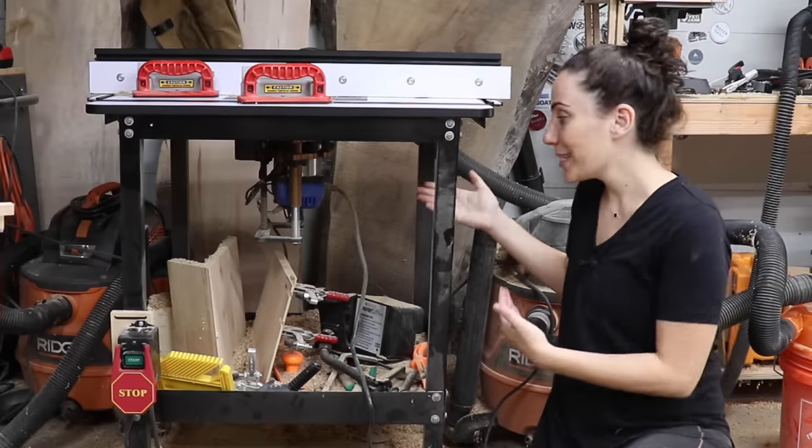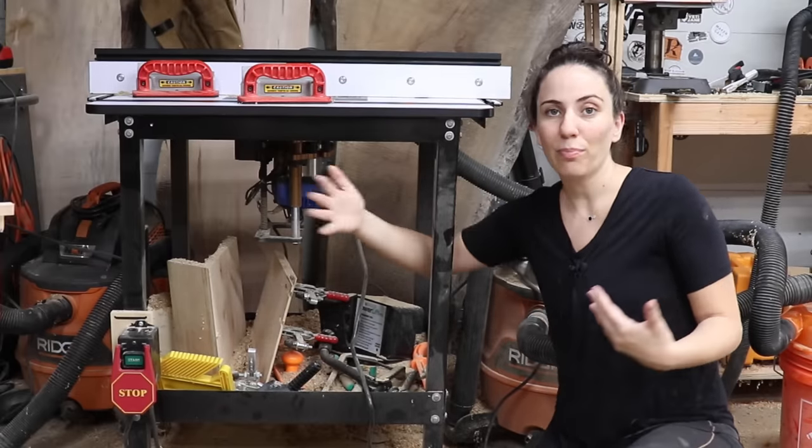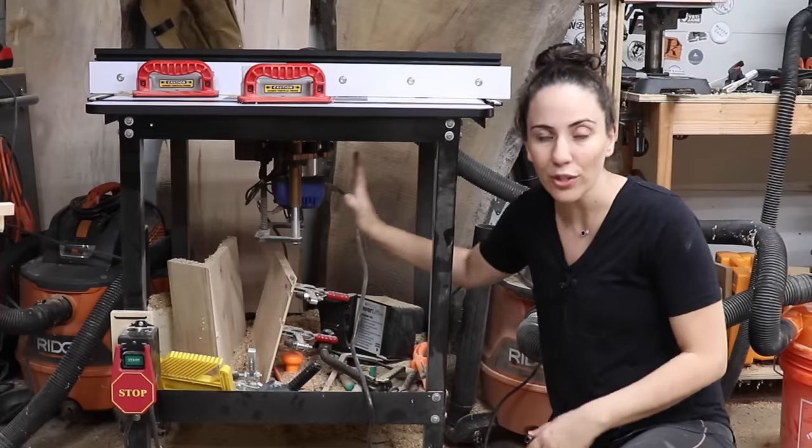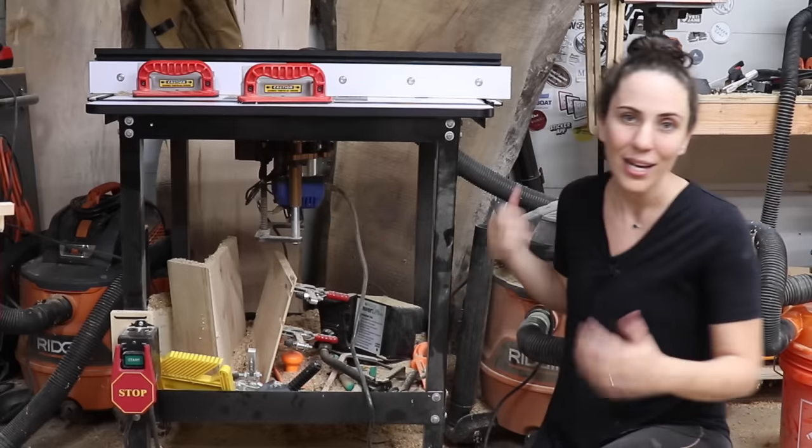My router table has this metal base on it already, so I thought I was going to use that to build some storage and an enclosure around that, but I think it's going to be easier to just start from scratch, so let's get into it.